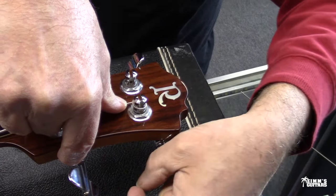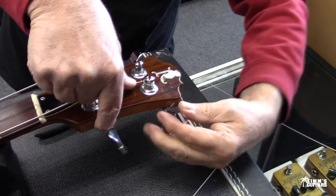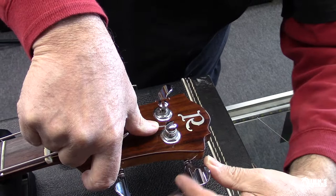I've got an acoustic BC Rich — it's a '75 with Brazilian rosewood. I should have brought that in to show you. Those acoustics — Bernie built some great acoustics.